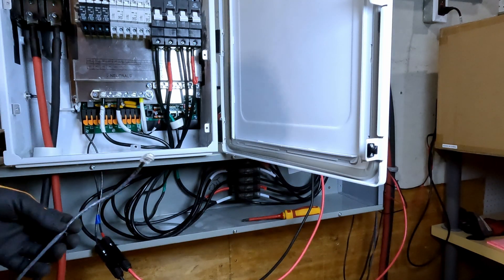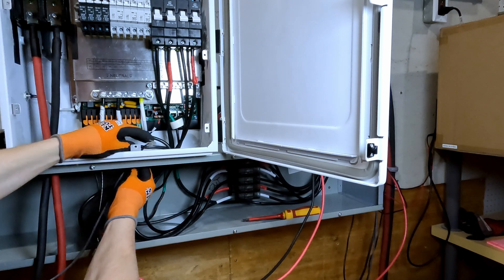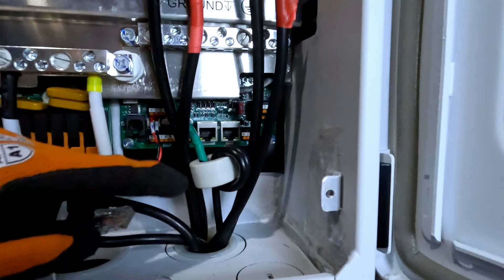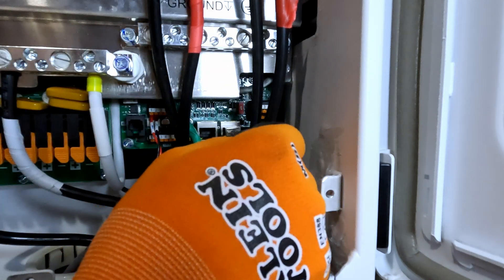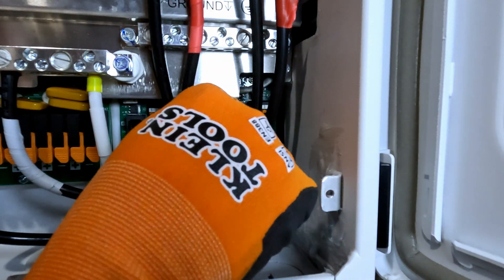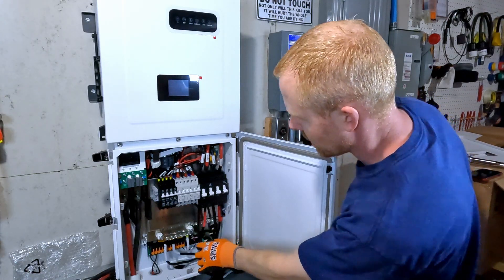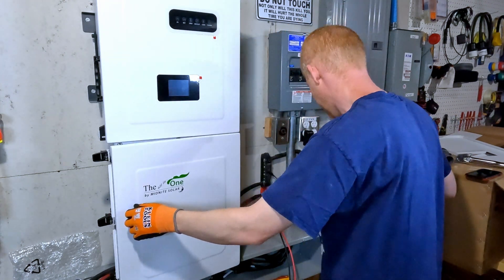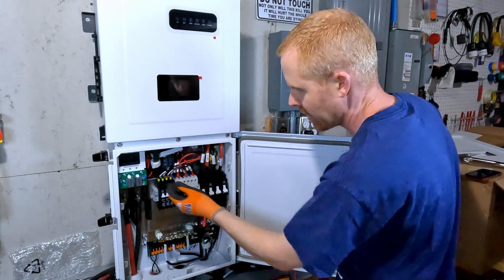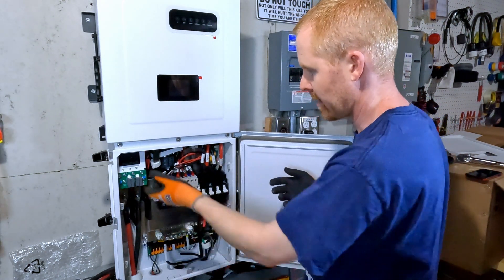I do have a battery communication cable. I know it's messy right now, but I just want to make it work. The BMS port is this one on the right. We will plug into that right there. Everything looks good from in here, everything is tightened down. I think I'm to the point that I can actually turn this breaker on — the DC breaker — so that I can pre-charge the capacitors in the inverter.